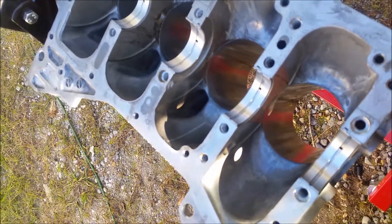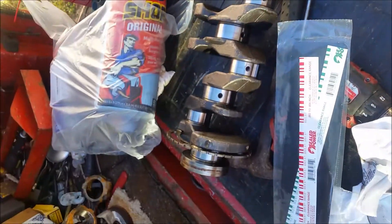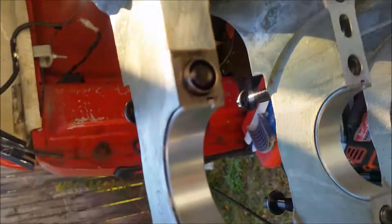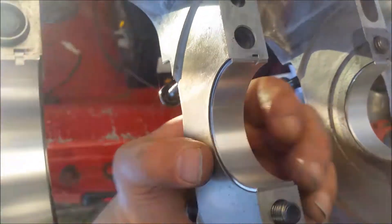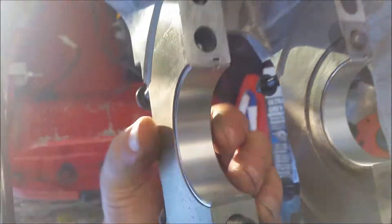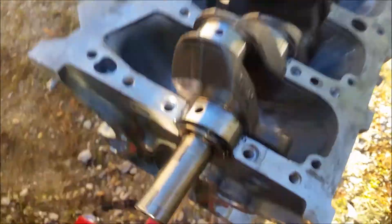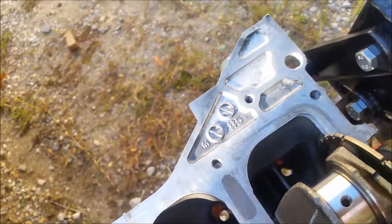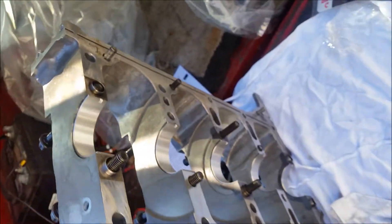All the bearings are in. Next I'm going to lay the crank in there really carefully — I wiped the crank down so it's good and clean. The bearings are all in the lower half now, square and evenly spaced on the sides. Now that we've got the crank in the block, we're going to put the plastigage on top of the crank and drop the lower half of the block back on.